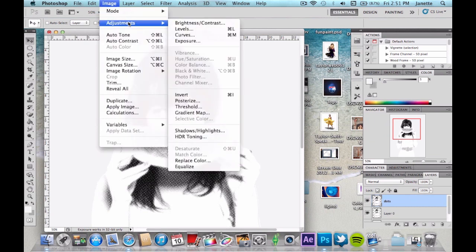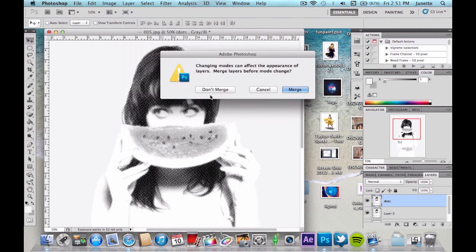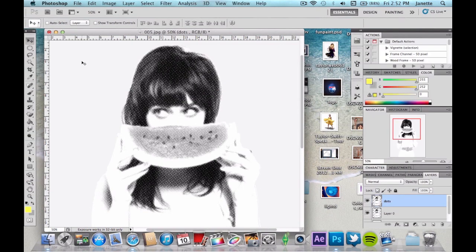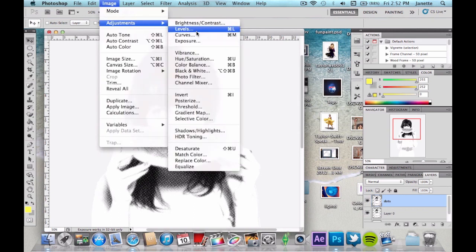On your copy layer, we're going to go back and change it back into RGB mode because we're done with grayscale. Go back and do not merge these layers again. The reason we had to do that is because when we colorize part of this tutorial you can't be in grayscale or you won't be able to use any of your swatch colors. Now go back to Image > Adjustments > Levels on your dots copy.